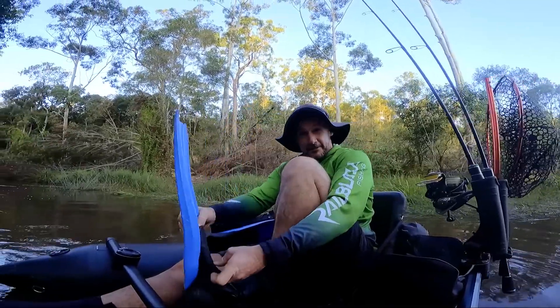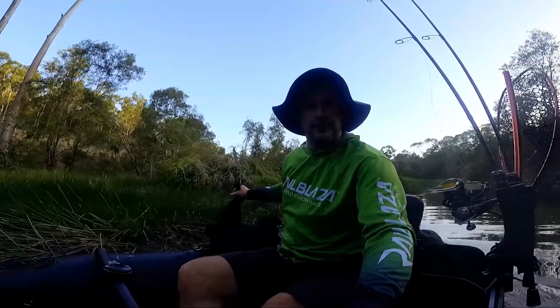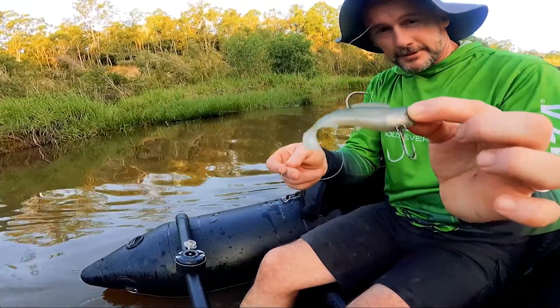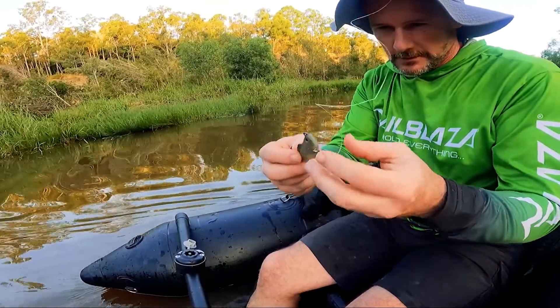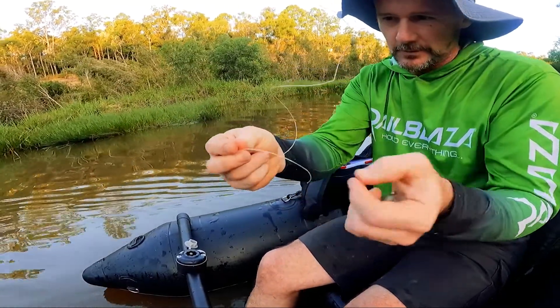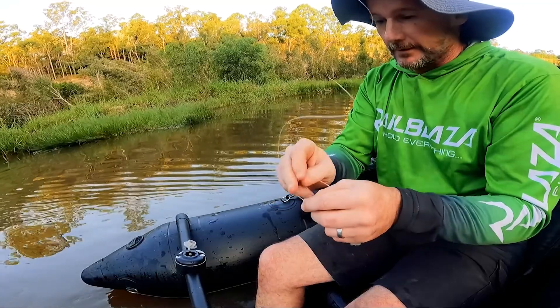We're gonna go catch ourselves a little bear — we're gonna fish right through into the dark. This is the Hercules four-inch. I've put the treble on it; it's got the little assist option to add a treble. You're gonna throw that guy.